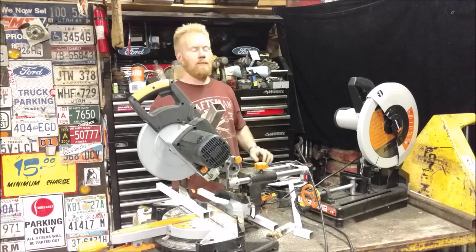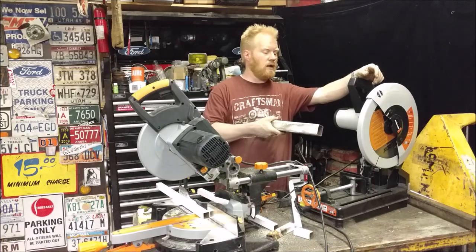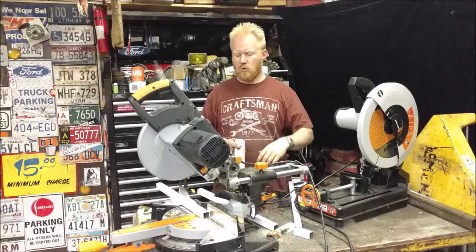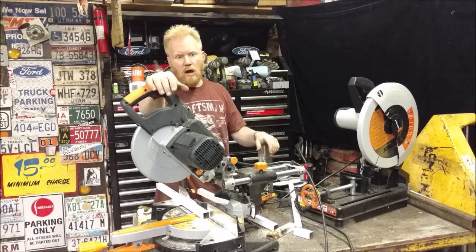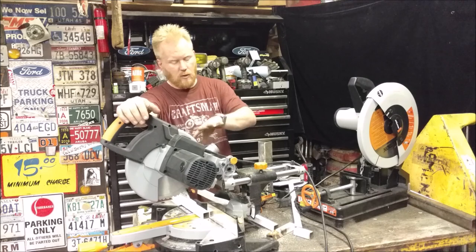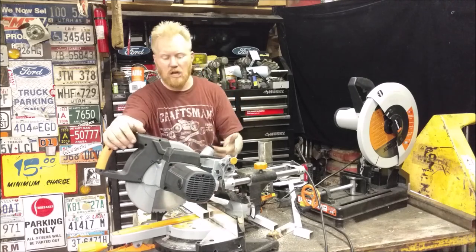For this project, to cut all my steel, I'm not using my new favorite tool which is the Evolution Rage 2 that I did an awesome review on. And I still love this tool — great tool. Evolution actually sent me this, the Evolution Rage 3, to demo. And I got asked quite a few questions on this when I did the review on that, because they're really close to the same price point. This one's a little bit more but it has a lot more functionality.